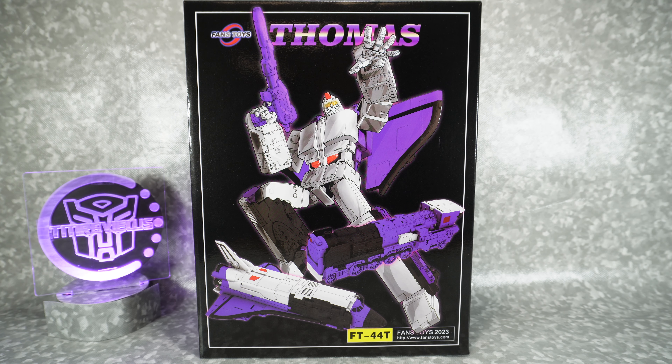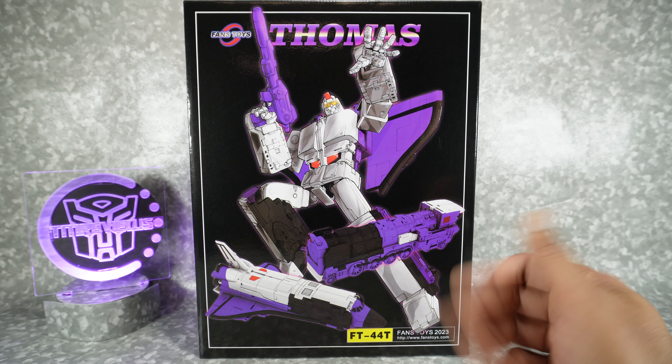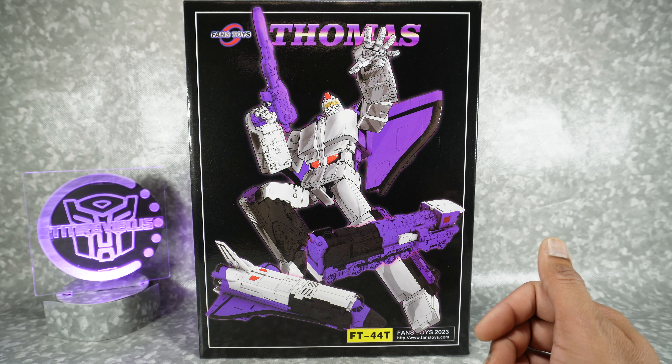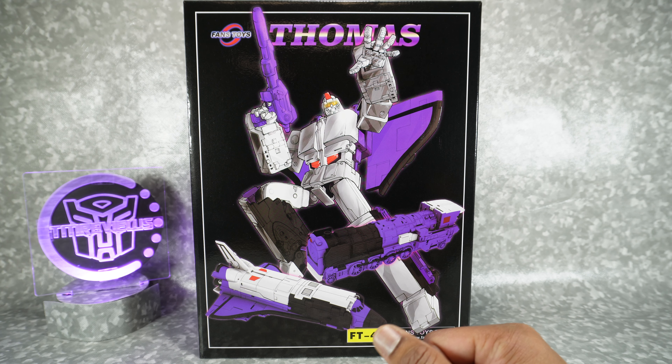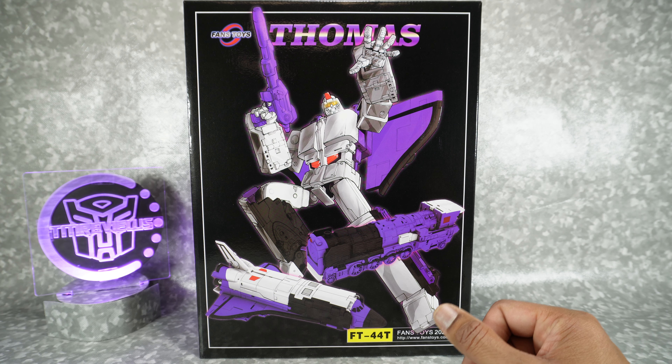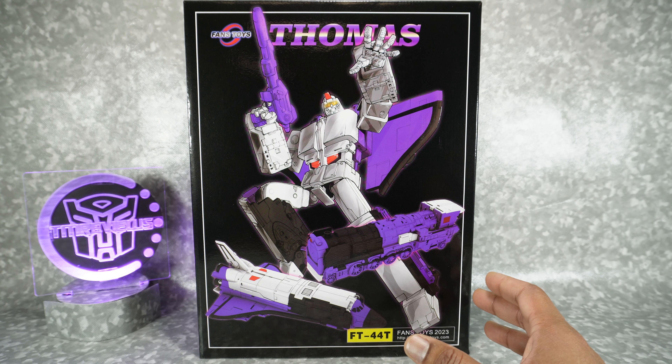What's up YouTube fans? Today we're gonna be unboxing the Fans Toys FT-44T toy version of Thomas. This is the US version — basically the toy version of Astrotrain that we got in the United States. They do have a Japanese version coming, and I ordered that too because I couldn't decide.